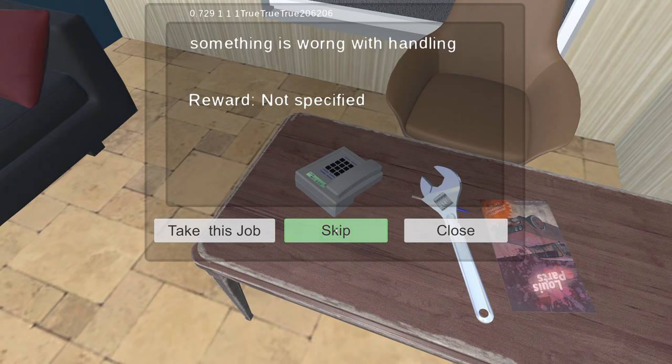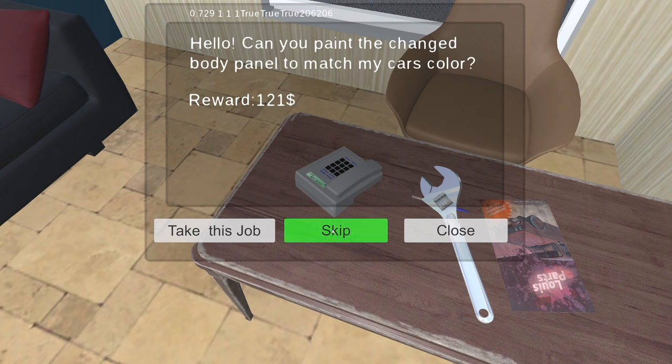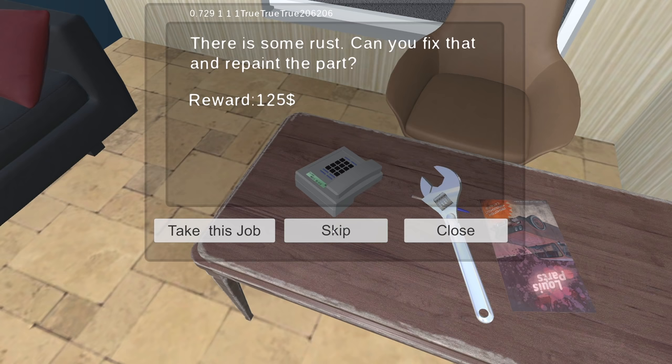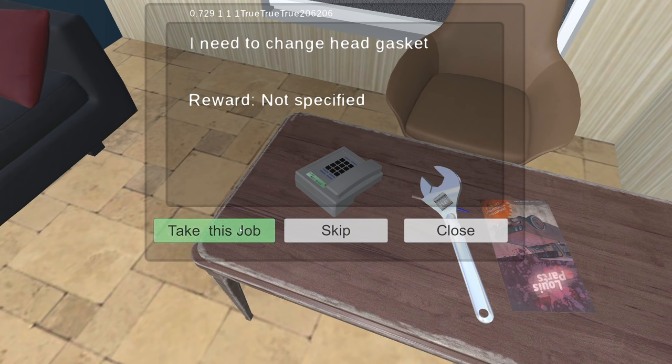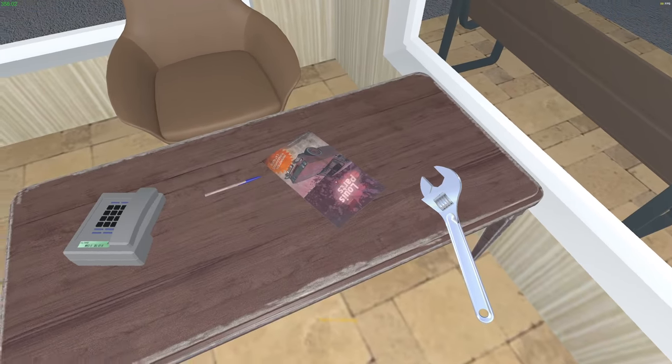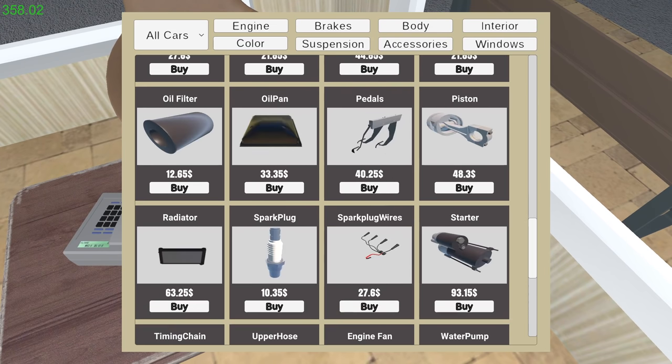There's a problem with the window lifters — no thanks, that sounds like bodywork. Something's wrong with the handling, that sounds like it'll go on a hoist. Can you change the fuel tank? Yeah, I think I can — skip it, that sounds boring. My starter is not turning. Hello, can you paint my car? Something's wrong with my charging. I'm gonna find an interesting job — this one here: change the head gasket.